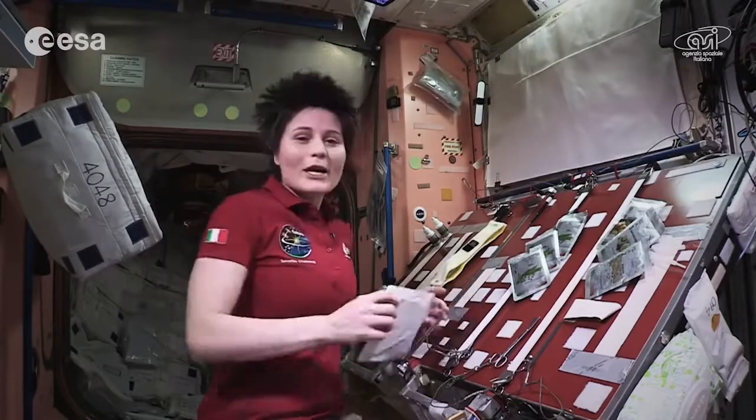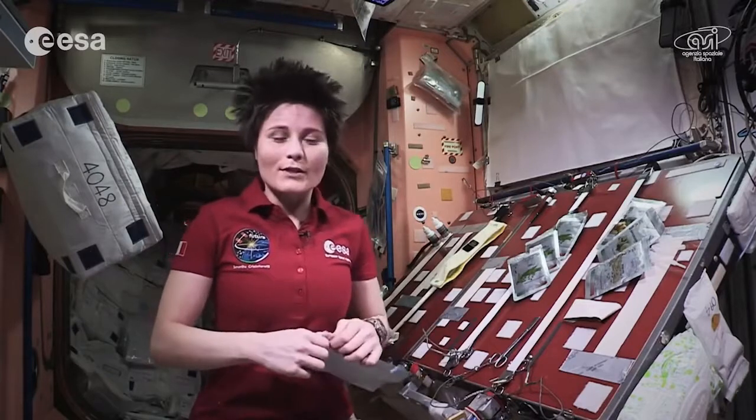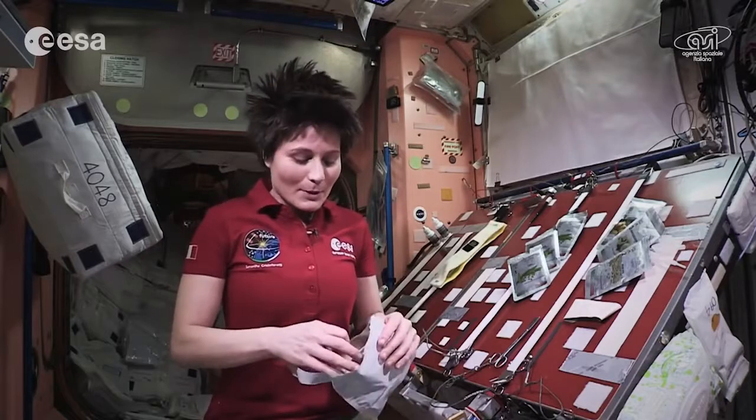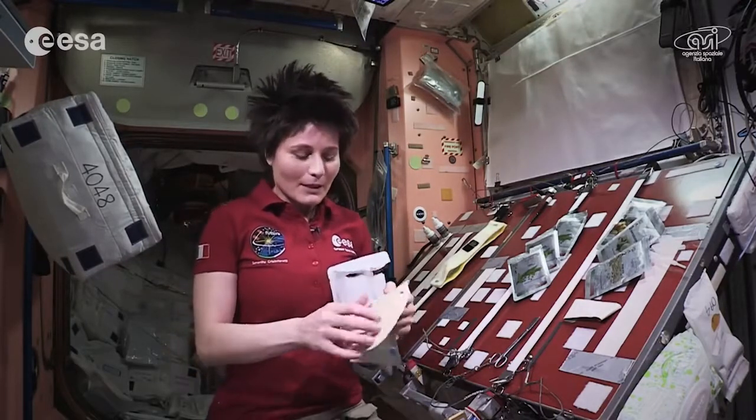I would like to try and put the ingredients together for you. First of all, we don't have a plate — it wouldn't make much sense. So I'm going to try and use a tortilla instead of a plate.